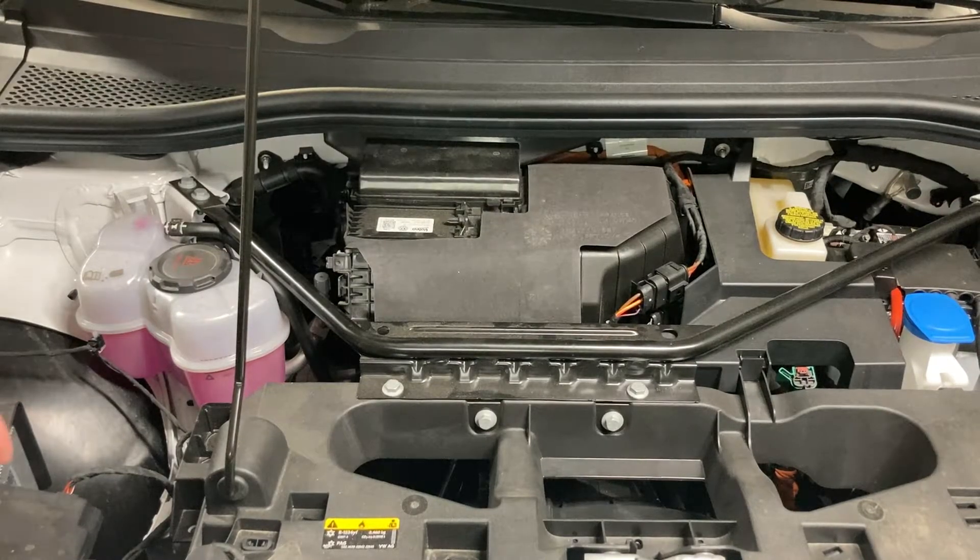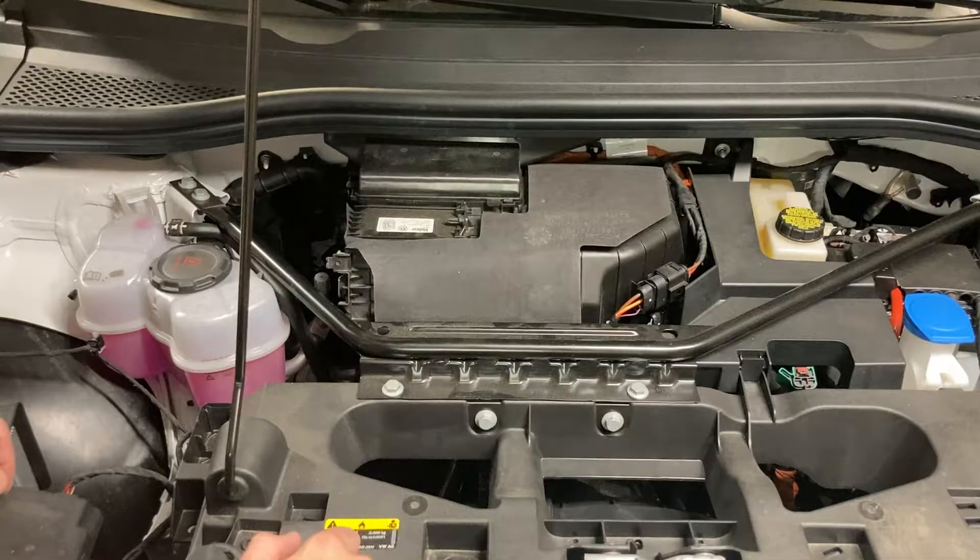Hi there! Today we're going to be doing a cabin filter replacement on the 2021 Volkswagen ID.4.